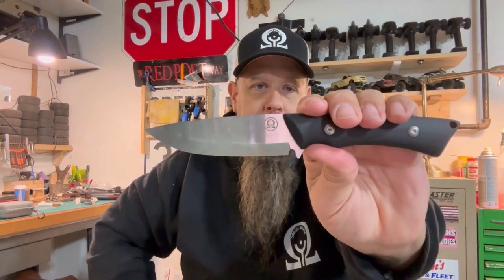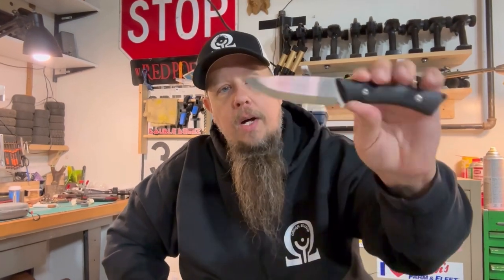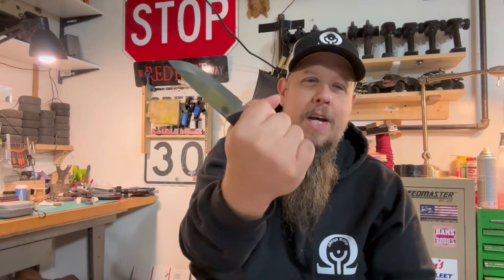So the specs: the blade — the sharp pointy part — is going to be about four inches. Overall length is about eight and three quarters. My old brain ain't remembering like it used to be, but eight and three quarters is the total length. That is a good size — it fits your hands, there's not a big part hanging out the bottom, but it doesn't just disappear either. It fits all four fingers and gives you a nice tight feel. Weight — seven point four ounces.